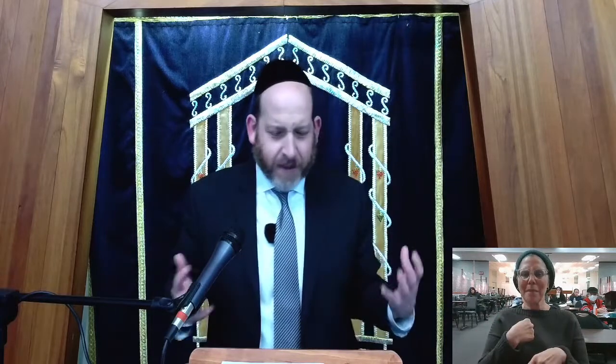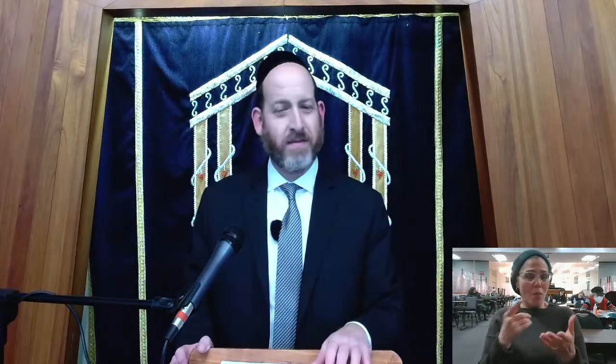The Alshech points out something amazing. Sometimes this happens — you see such excitement happening all around you, and you want to be involved, you want to have a chelek, you want to have a piece, but you're not sure what your place is in everything. Moshe Rabbeinu sees all of this excitement around the Mishkan. Everyone has a part — except me. The Alshech says, Moshe Rabbeinu thought to himself: I have no part in all of this.